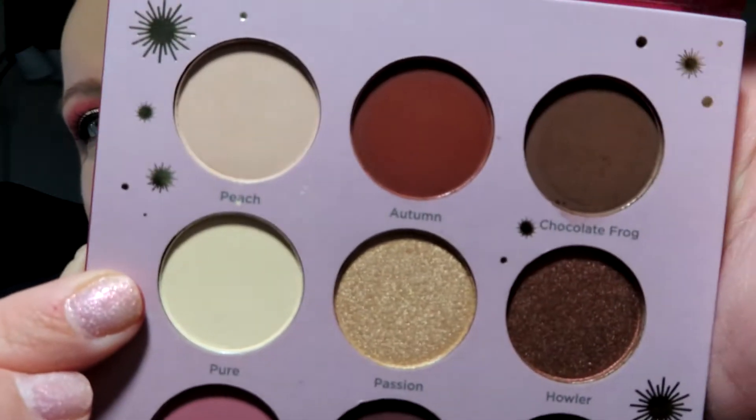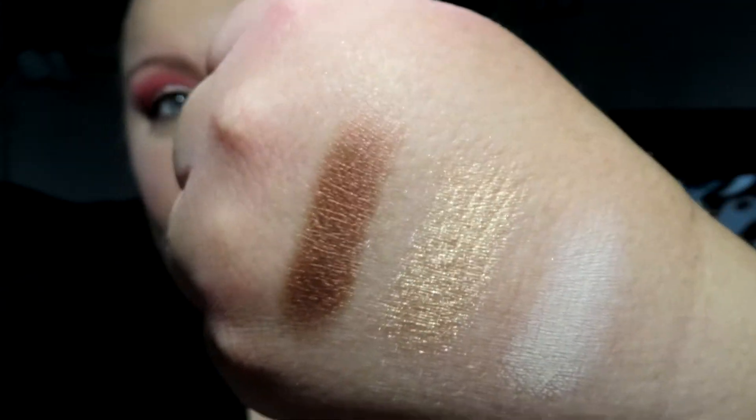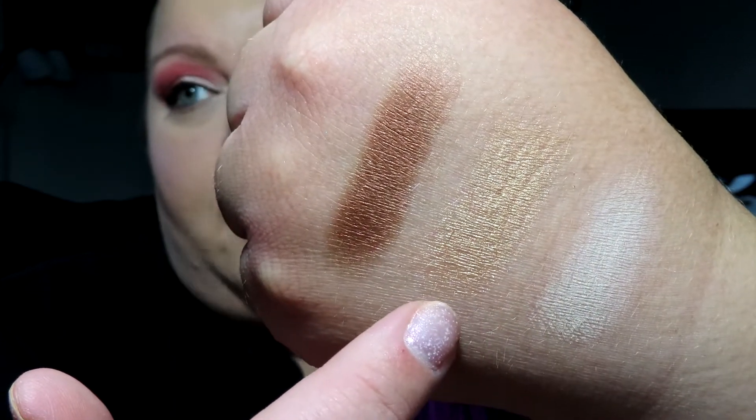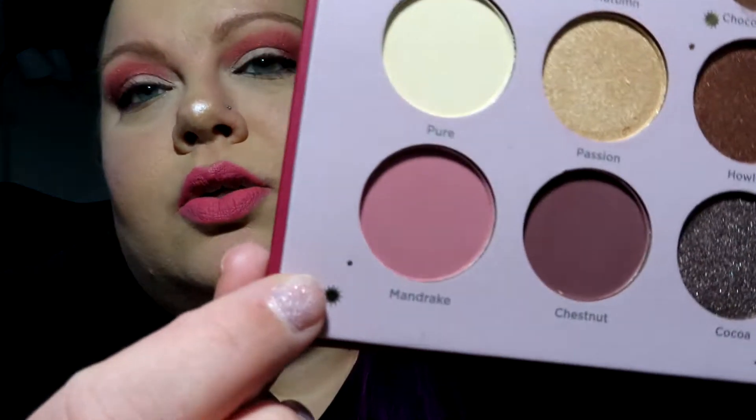Now for the second row. The first color is called Pure and they seem very pigmented. The second is called Passion, and the third is called Howler — a copper color. So this row has Pure, Passion, and Howler. If you're familiar with Harry Potter, you'll recognize Howler as a reference from the movies. There are going to be a lot of Harry Potter references in the shade names across all the palettes.